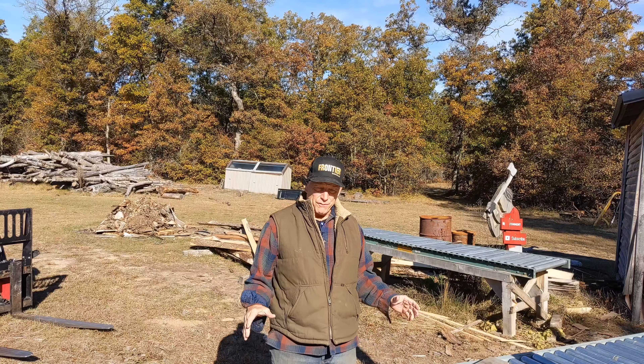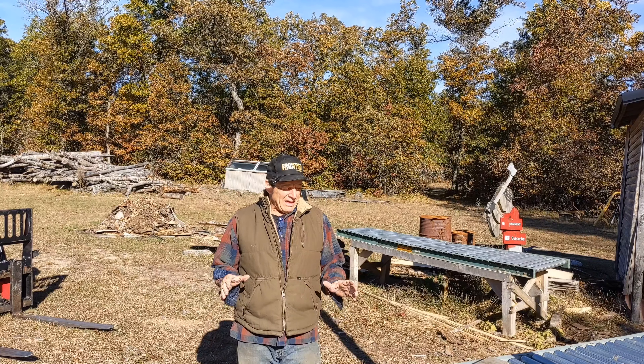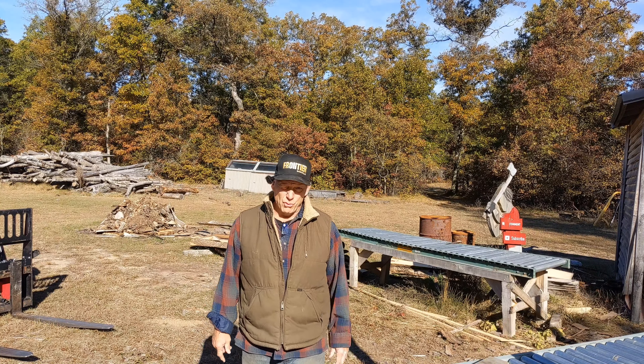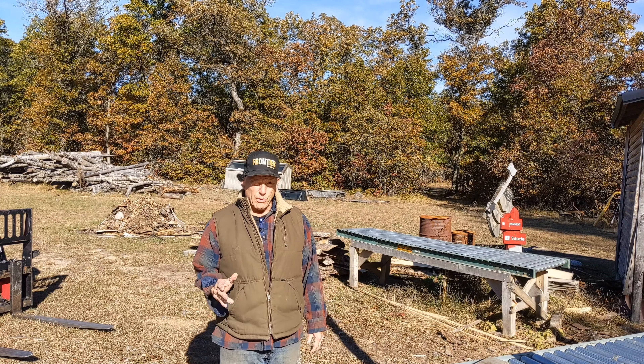Hey, welcome back to the channel guys. I'm Jerry from Bigelow Woodcraft and I'm trying something new at the sawmill today. I have some new blades and I didn't go with Ripper 37 this time — I went back to the Norwood blades. I went back to the Norwood; I haven't used these ones yet — the Norwood Stellite blades.